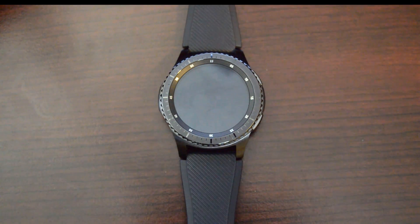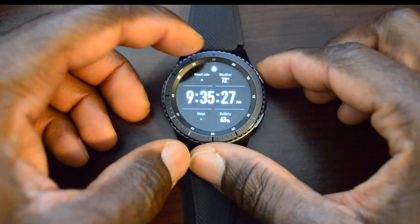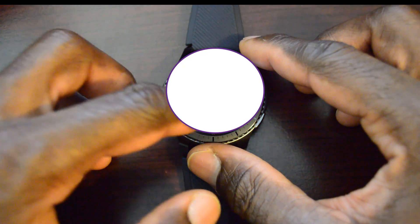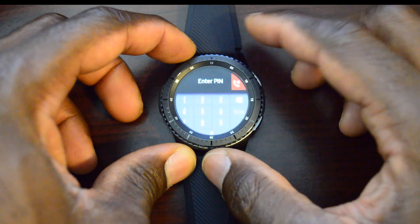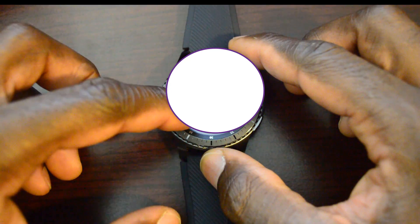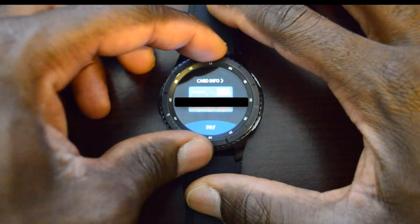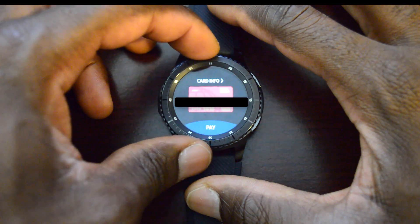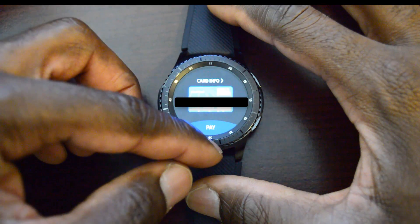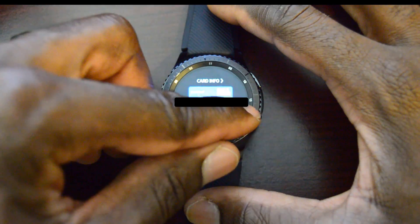Let's jump into the overview of the app and I'll show you the security feature. Go ahead and unlock the watch — to get to the app you hit the back button and it asks for the PIN. I have two cards on it right now. If you want to purchase something, you just hit the pay button at the bottom and it gives you 30 seconds to pay for that item.